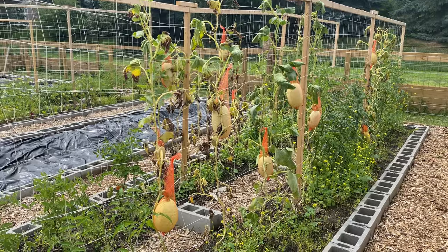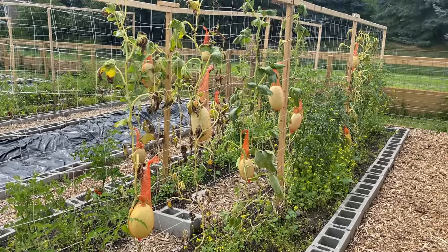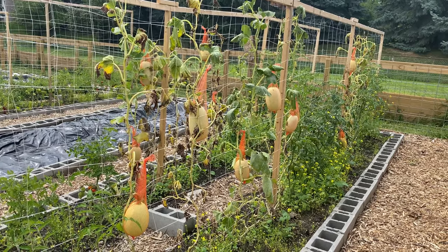I had a prior video on how I was managing that, but I had the trifecta. I had cucumber beetles, I had squash bugs, and I had vine borer moths. This sucked for two reasons. First, as you can probably tell, the vines are starting to die off under all of that pest pressure, despite my best efforts.